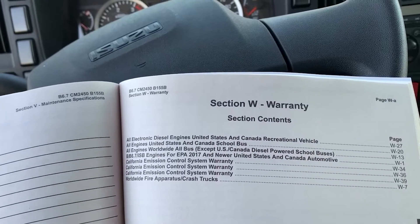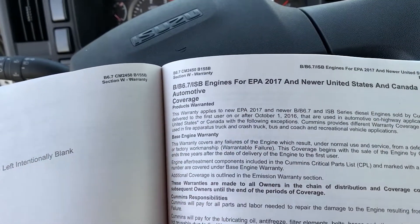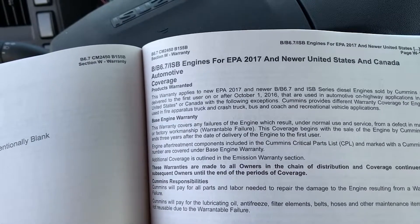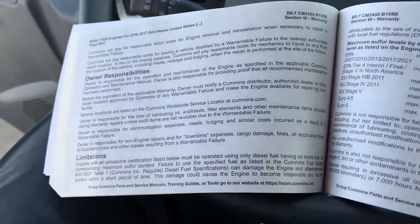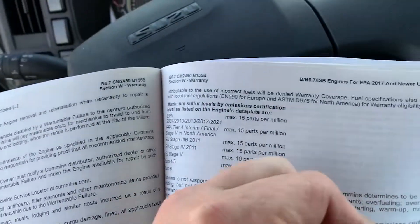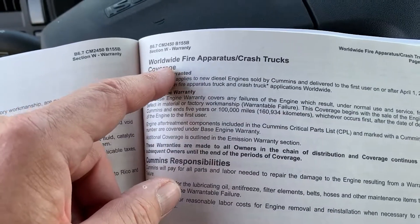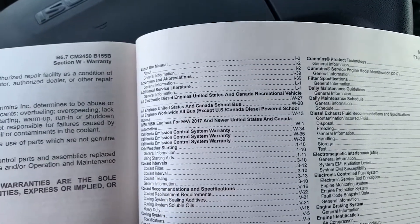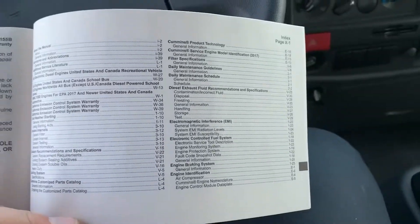Section W is your warranty section. The good news about the Cummins engine is that the base warranty for this product in the F-Series cab is 3 years, unlimited miles, from the date of delivery to the end user. There are owner responsibilities and limitations to what is covered by the warranty. It also covers the emissions warranty and limitations when used in certain industries. The last section refers to the indexing of the full owner's manual from Cummins, making it a quick trace back to the most important sections.